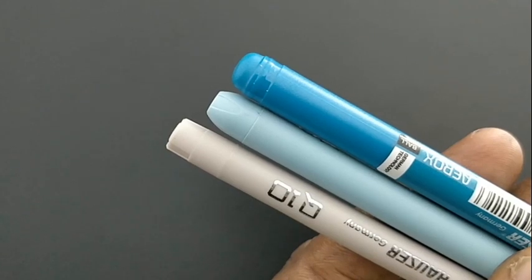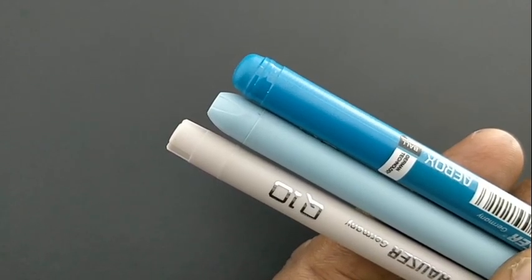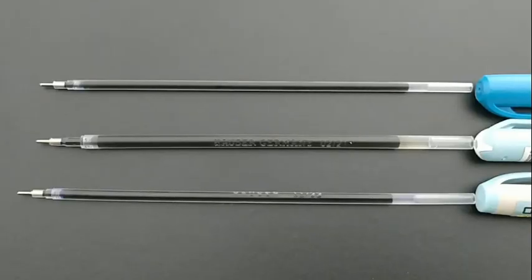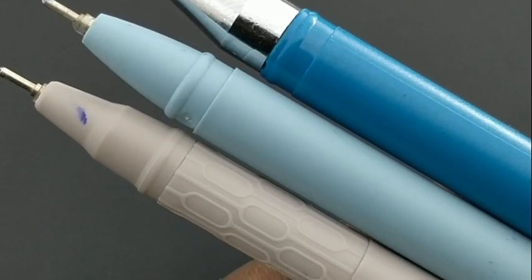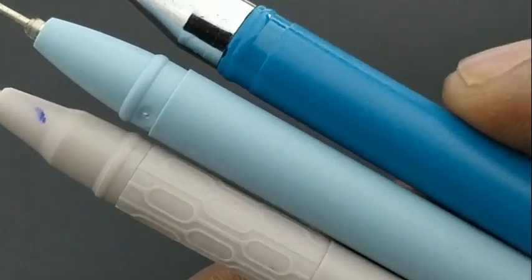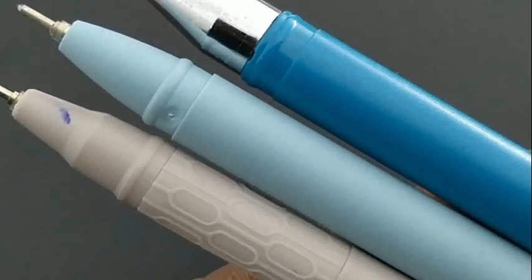The XO comes with a polished-like design. Regarding the refills, the XO has a bulkier refill, the Arox is a bit smaller than the XO, and the Q10 has the slimmest refill. Each of them are different in length and size. To summarize: the XO has a polished-like finish, the Arox has a matte finish, and the Q10 comes with a rubberized grip.